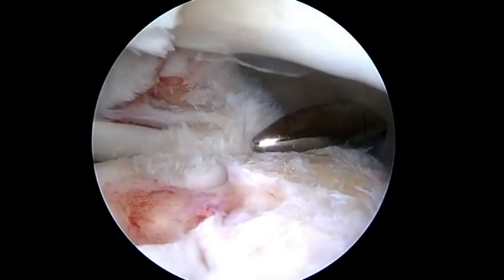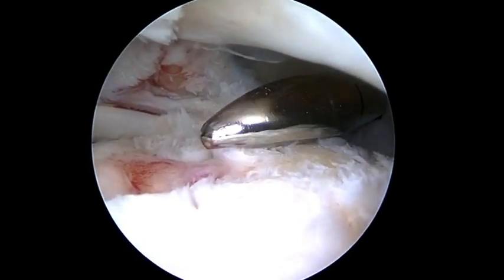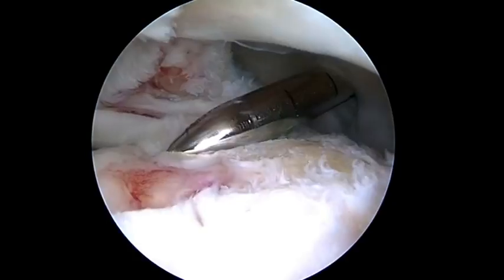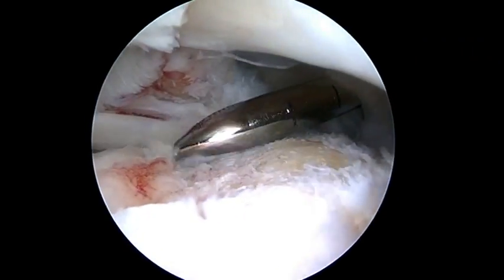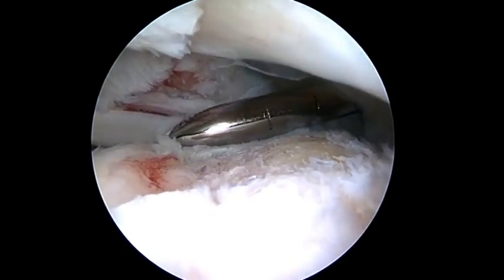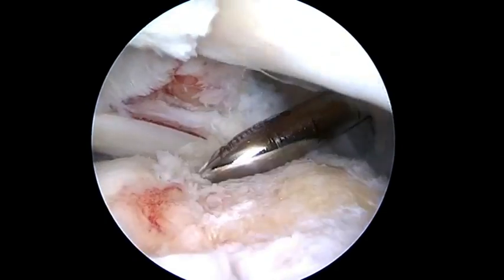It cleans the soft tissue back to a nice bleeding bed, but it really doesn't take too much. The tip allows you to get into the greater tuberosity's articular margin without disturbing it. You can also go over by the biceps and not worry about engaging that.